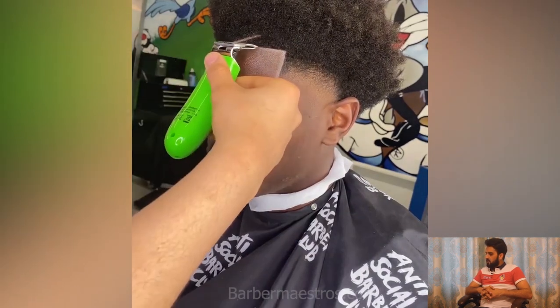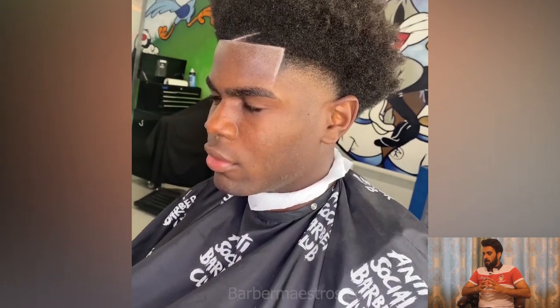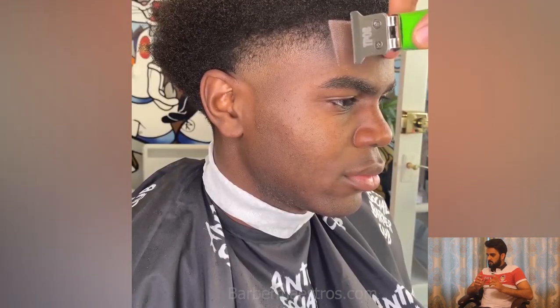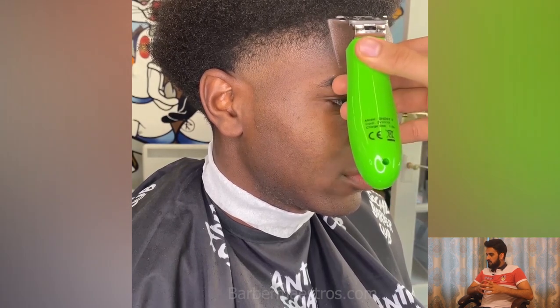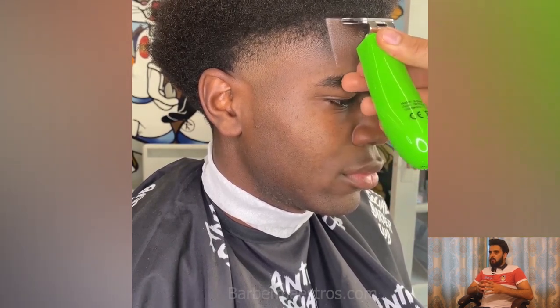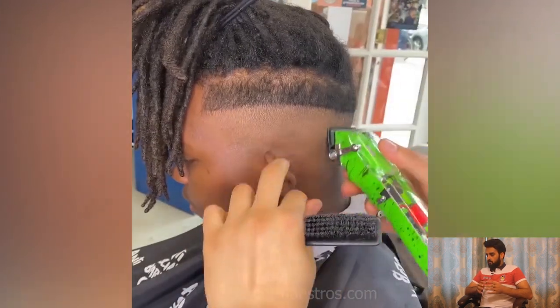This guy got some long dreads and he is looking for an undercut. He chose a skin fade haircut for his undercut, and I think the skin fade is the sharpest haircut ever if you got long dreads.